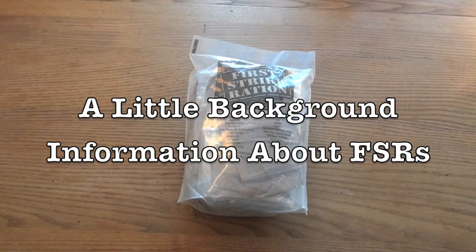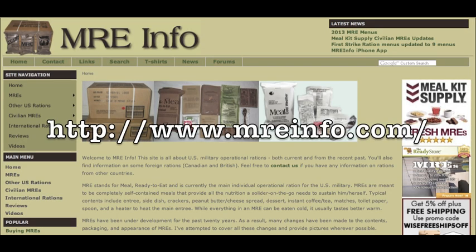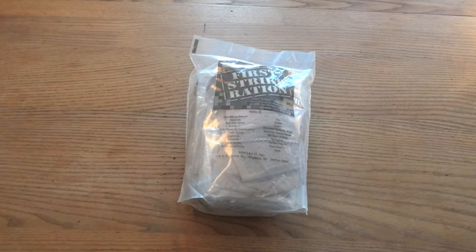I'm going to give a little information about the First Strike Ration, but if you really want to learn more, as usual with MREs, I would suggest going to the website MREinfo.com. They have a lot more information than I can give, and in fact I get a lot of my information from that site. I want to quote MREinfo.com and what they say about the First Strike Ration.